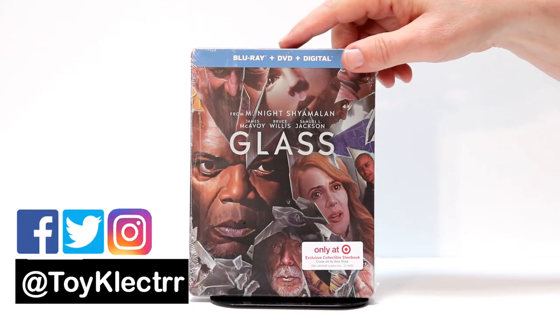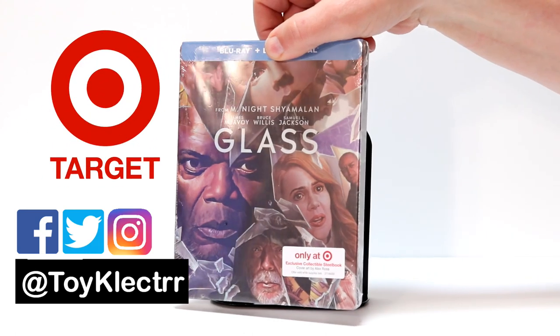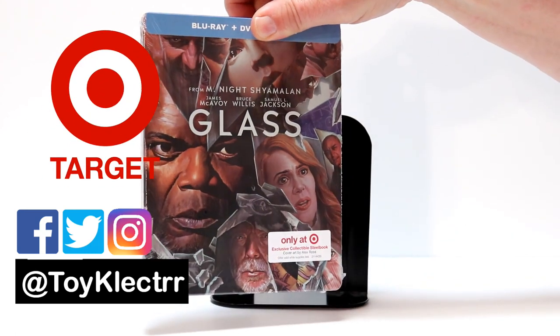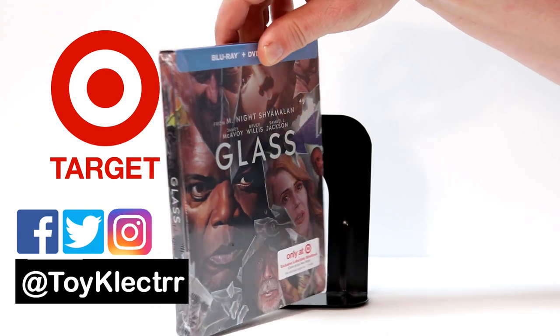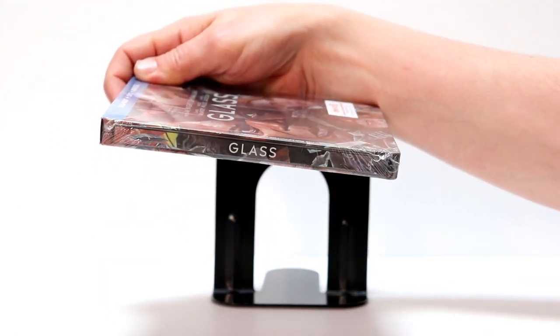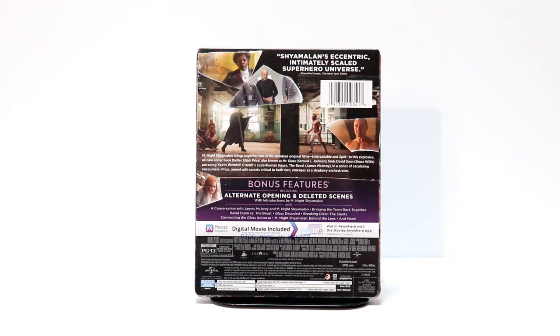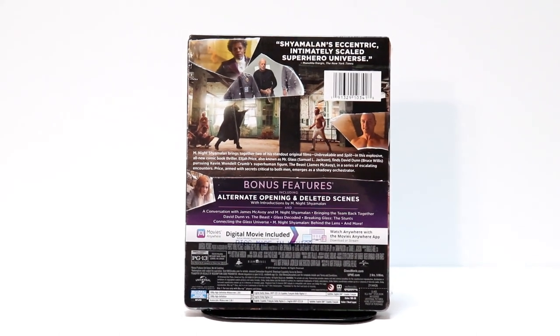Today I picked up the Target exclusive steelbook for Glass. Really nice looking steelbook — I really like the art design on it. And here's the spine, and here is the back. If you would like to check out the special features, go ahead and pause that and do so.